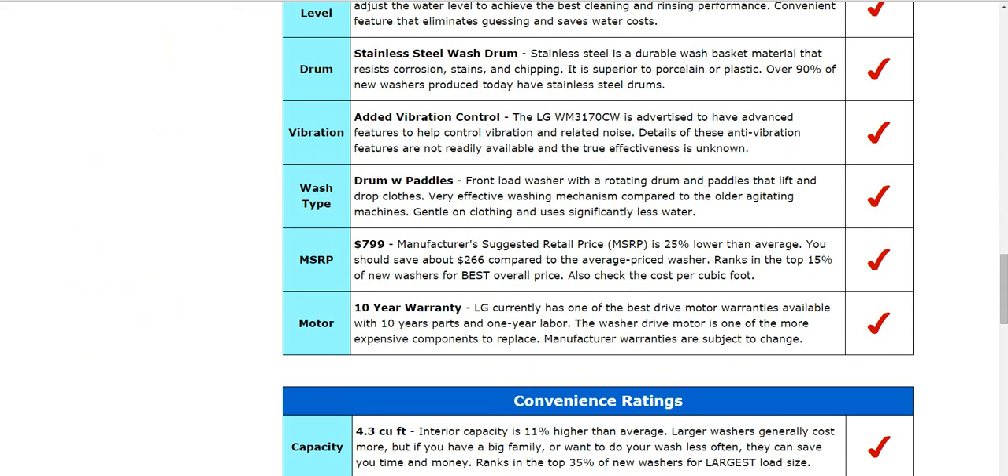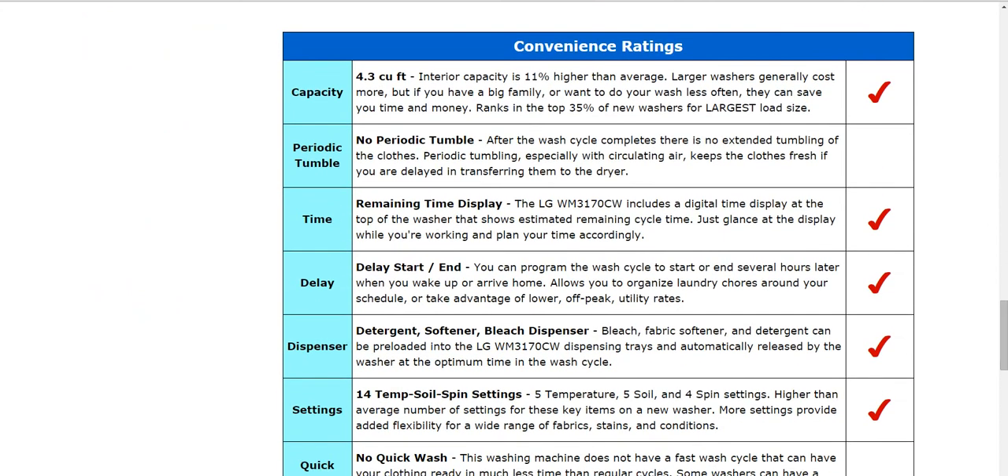This one is 4.3 cubic feet of capacity, which is pretty typical — around 4.2 or 4.3. You will see some above 5 cubic feet of capacity, so depending on what size you're looking for, there are much larger ones available, but the price may be higher as well.